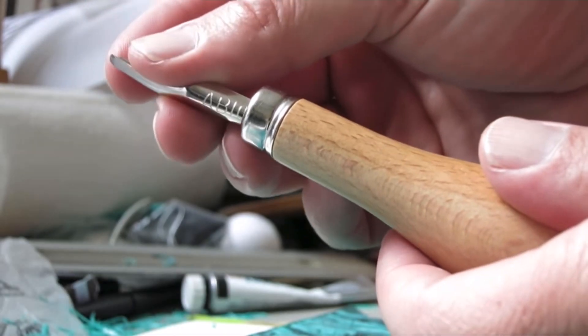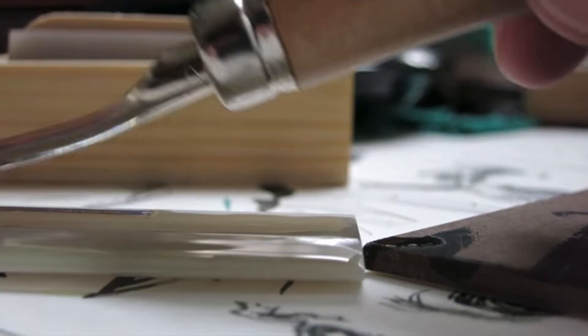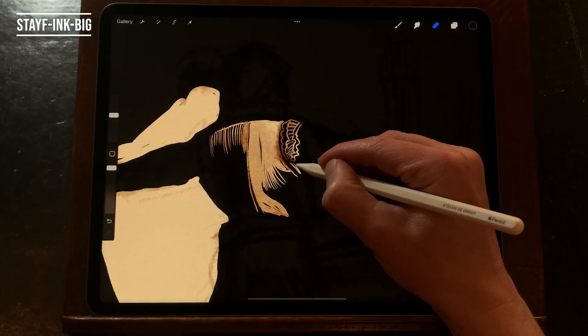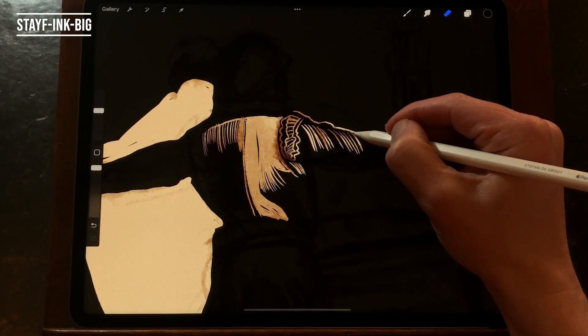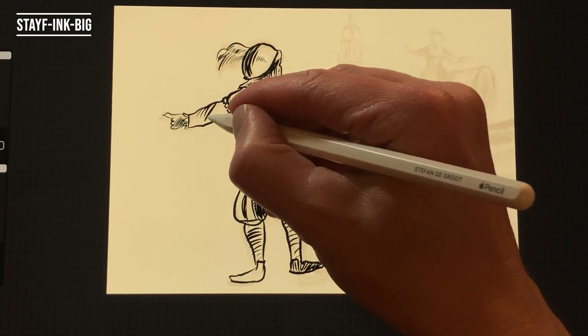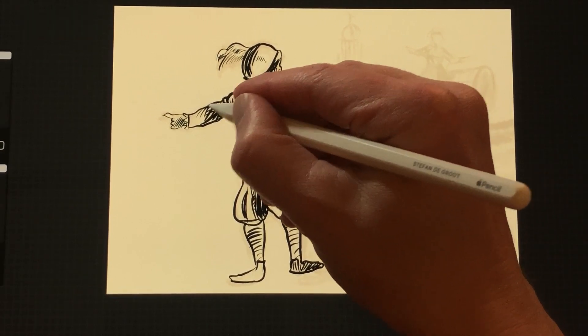The brushes are named after the engraving tools that are used for wood engraving for print. Stave Ink Big — this brush lets you cut away big sections of your drawing. It can also be used to ink in the white variety and on high resolution images.